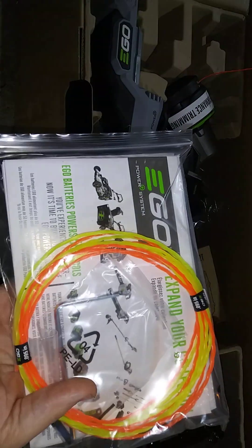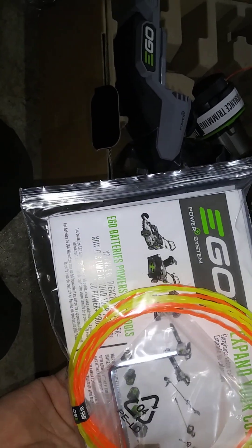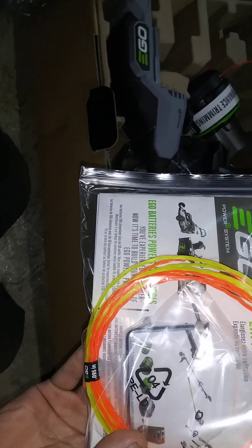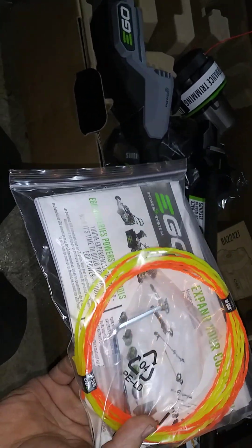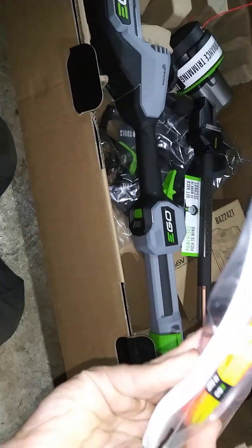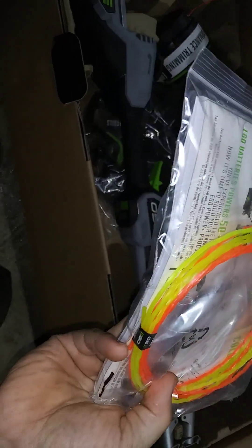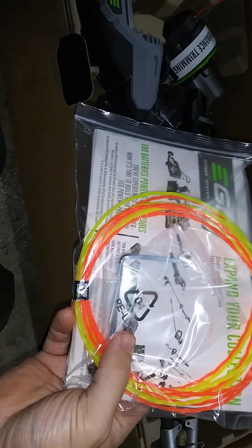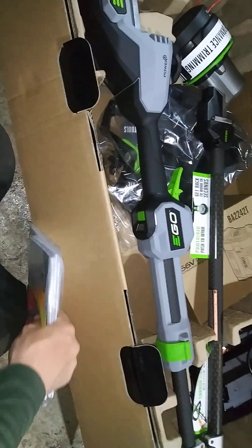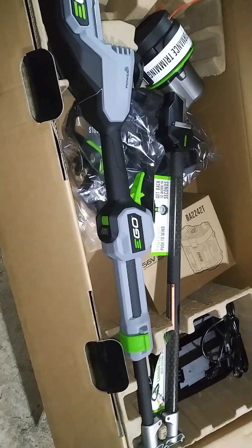So there's the instruction book, and it has the new yellow EGO line that came with it. I don't really use that stuff because I use the commercial grade orange line — I just find it lasts longer. The yellow line is probably the same thing, just yellow so you can see it easier. I just buy the orange stuff in big spools; it's cheaper that way.